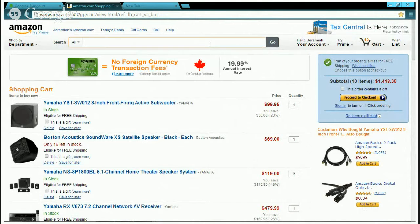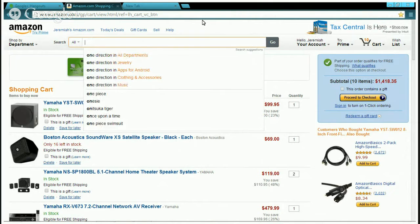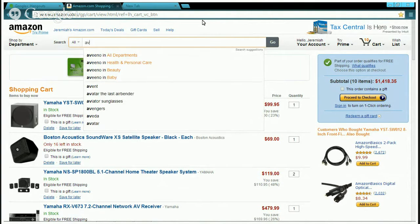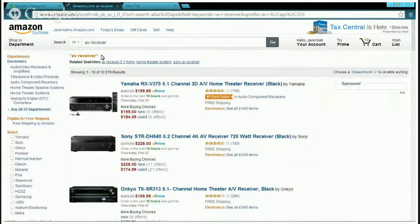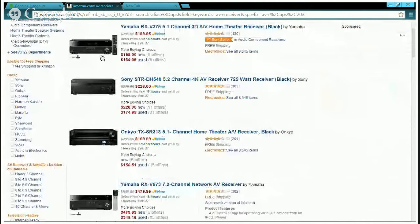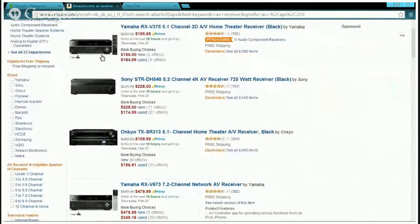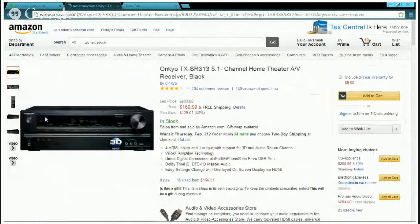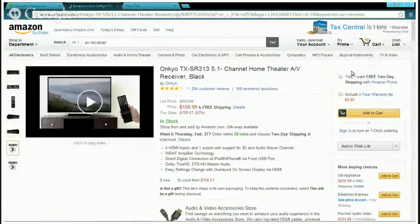So those are the picks so far, but let me also show you some other options. Let's go to AV receivers. Onkyo has really good ones — 3D-enabled — so this one looks perfect. I'm going to put this in the cart and tell you guys a little more about what it can do.